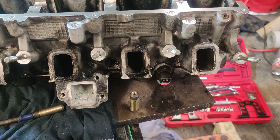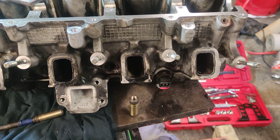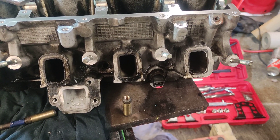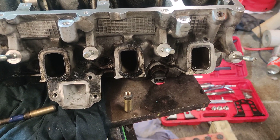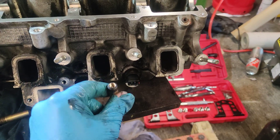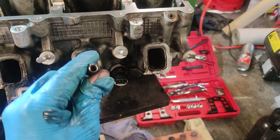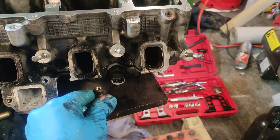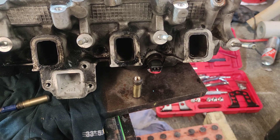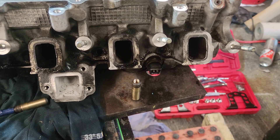Now the closest tap is M7, but M7 stuff is hard to get — you can't just find that locally easily. It goes 6 and 8. I didn't tap it until I took one out first. What I did is I took one out, then I tapped it in the vise to make sure there was plenty of meat on there so it's not just going to rip the threads out basically.